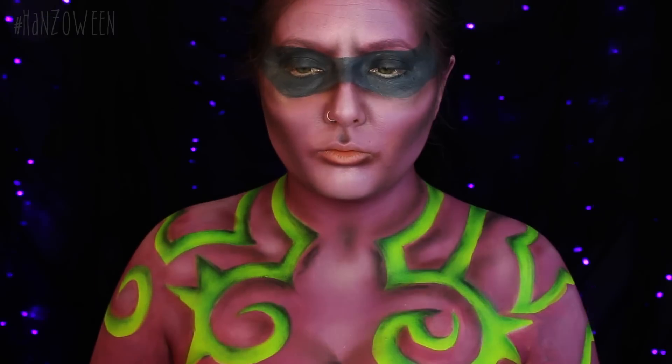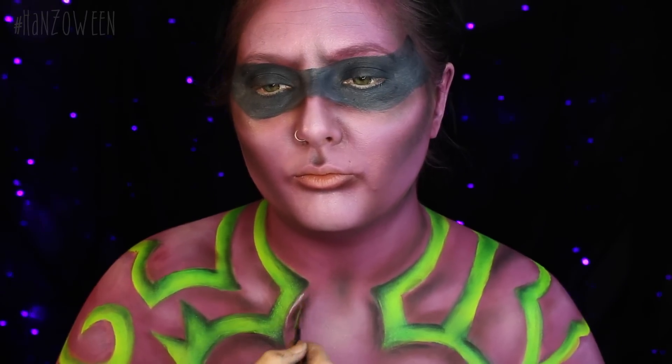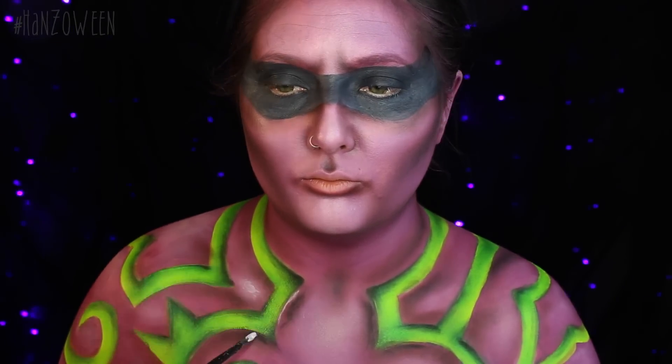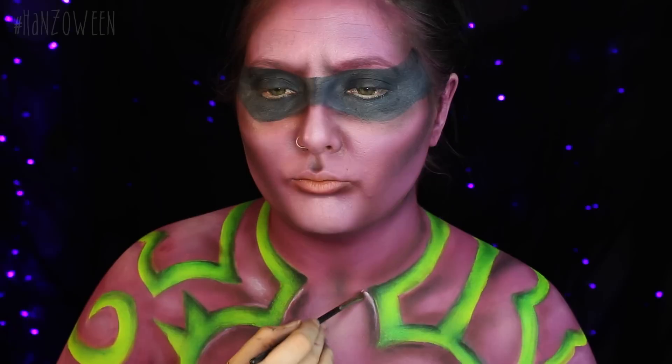Use more of that Krylon cream paint to highlight. We want to highlight right up against these green portions in a few spots, just to really show that the skin is kind of lifting up. Because if your skin had these big indentions in them, your skin would have that little lift right before it went down into that indention, so you want to highlight that.